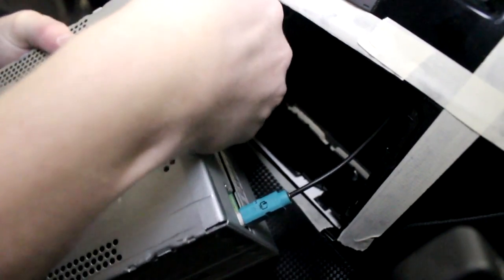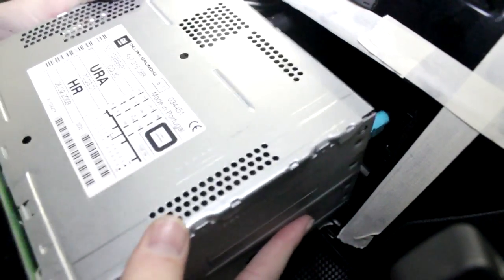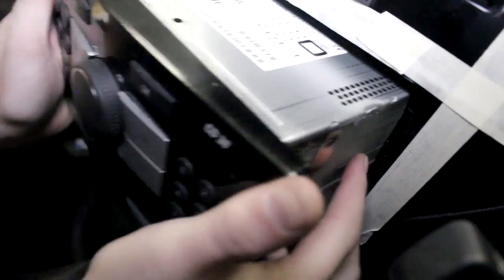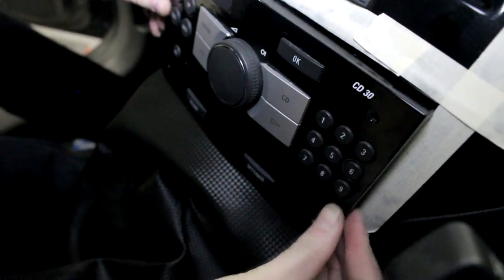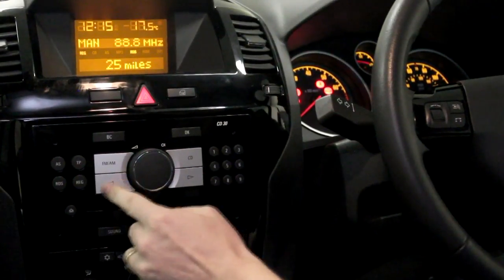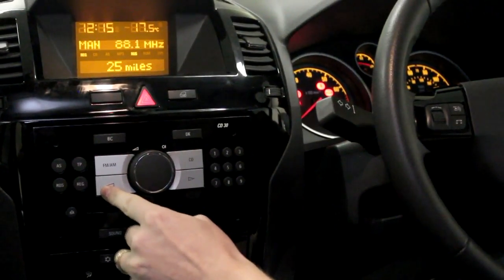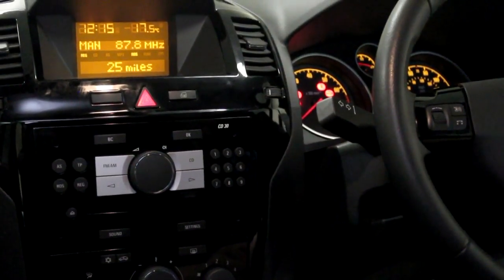Then attach both the main and aerial connection to the head unit and test if necessary. The Autodub will then automatically tune to 87.8 MHz, upon which scanning Autodub will appear on your head unit's display.